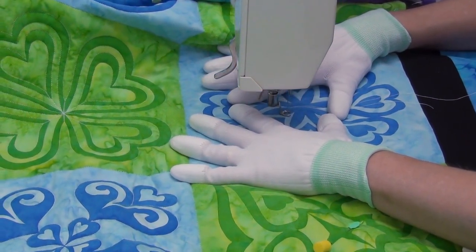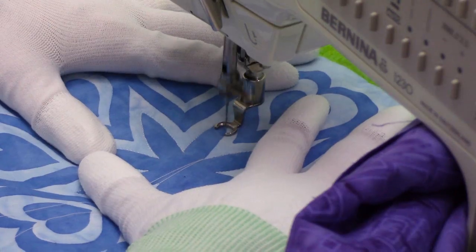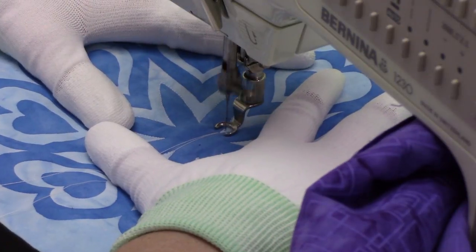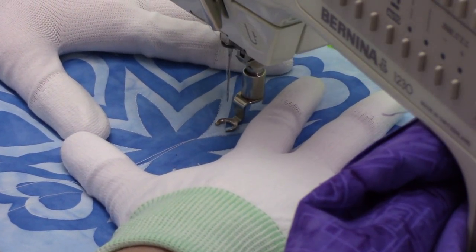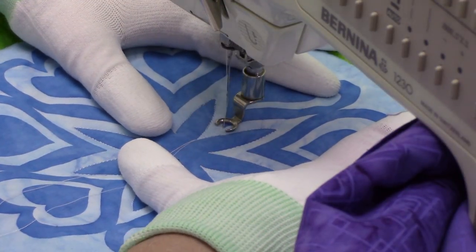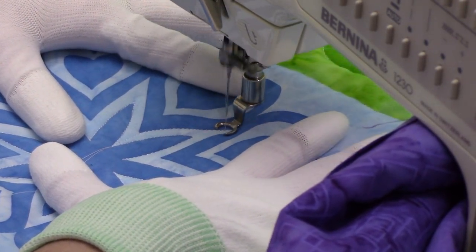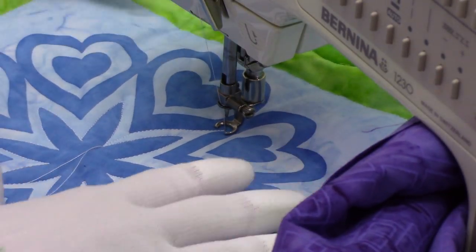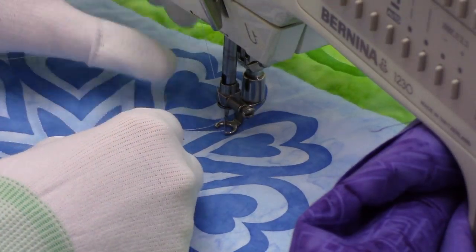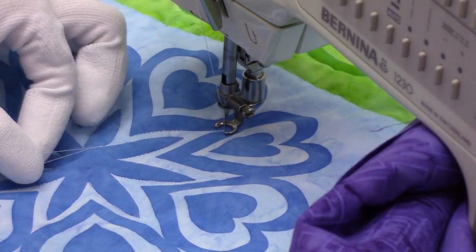I'm coming back around finishing off this shape, and I like the idea of an escape hatch — just stitching straight up and connecting with that heart shape. The reason I like that is it makes the whole thing much faster and we don't have to do a lot of thread breaks to get around this. I'm going to go ahead and tie off and bury this thread tail so it's out of my way and I'm not distracted by it.